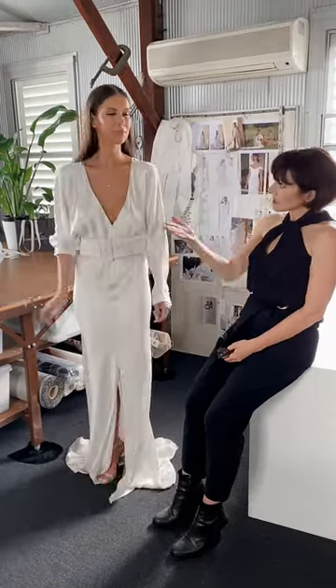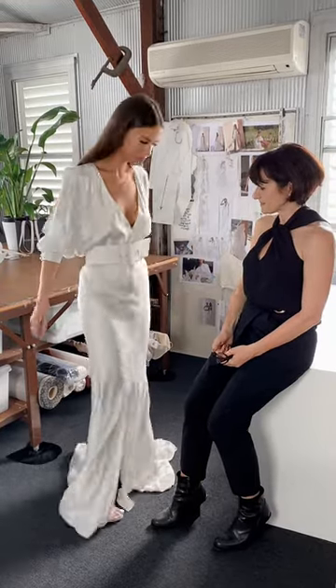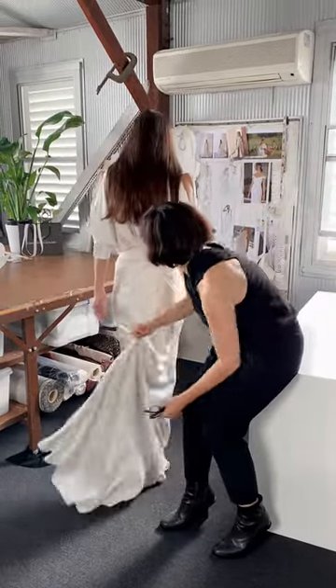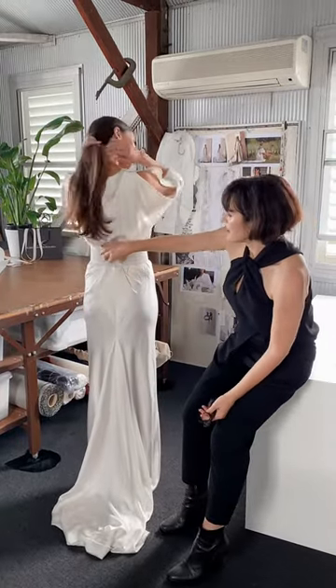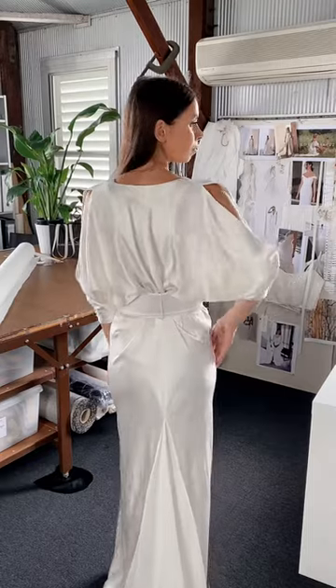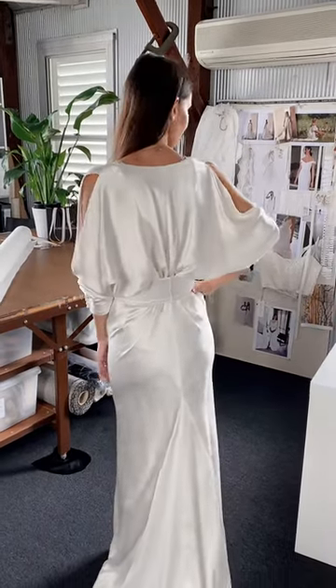And then do a little twirl, Stephanie. We have got the back of the gown — it's caught in together with a ribbon, so you just pull it tight on the bride, which helps fit lots of girls.